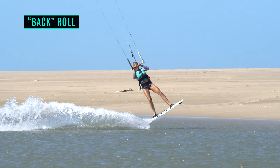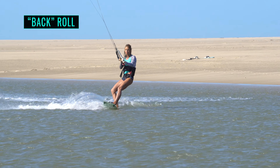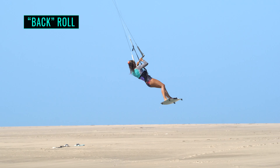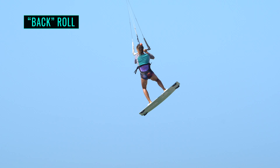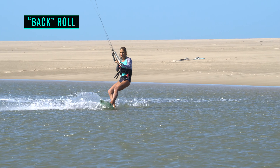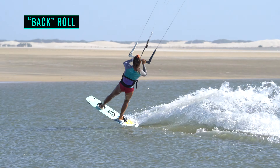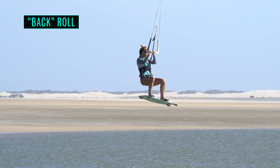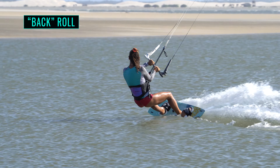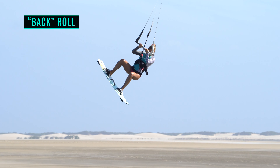First things first — what is a back roll? The name itself can be misleading. There's not much 'back' about it, nothing inverted and no whiff of a backflip. Rather, think of it as a vertical 360 spin under your kite. Understanding the direction you rotate in is important. The best way to think of it is that you'll be carving up into wind, front shoulder leading, and continuing around from there.